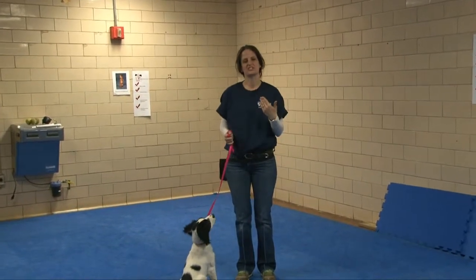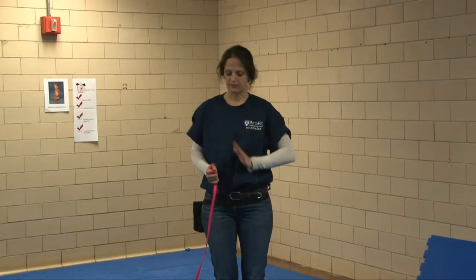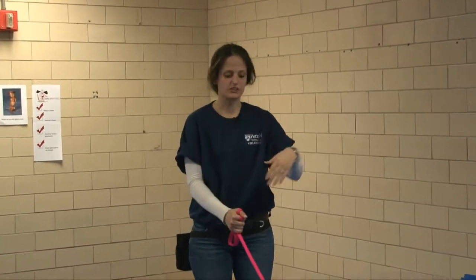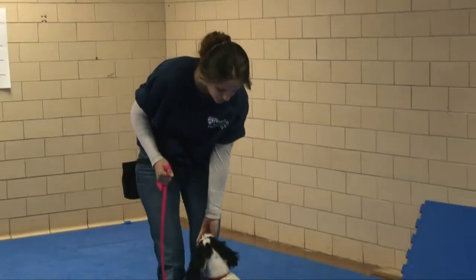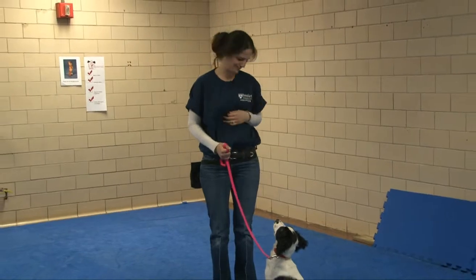If you can get the dog to bring their attention back to you on their name, that's huge, because that'll help you when you're out walking. If the dog starts to pull, all you have to do is say 'McBain! Yes!' and then deliver the treat back at your body. The dog slackens the leash — it's perfect.